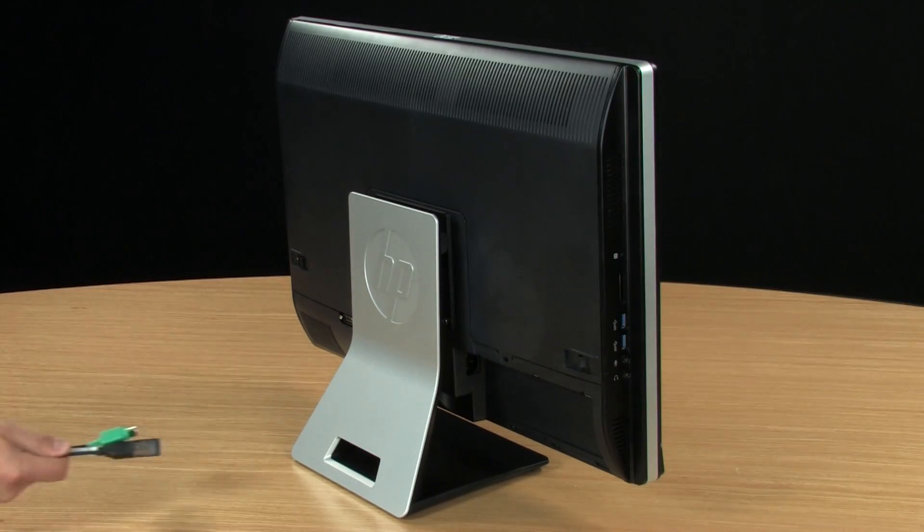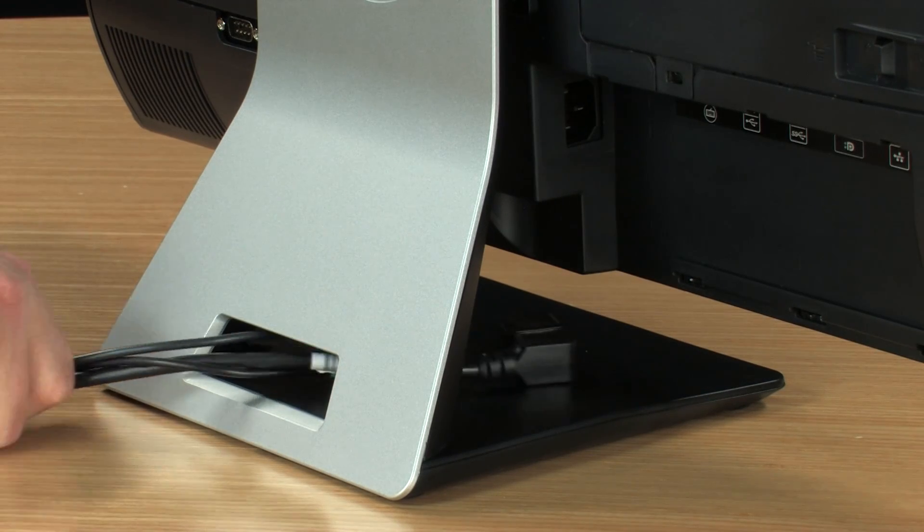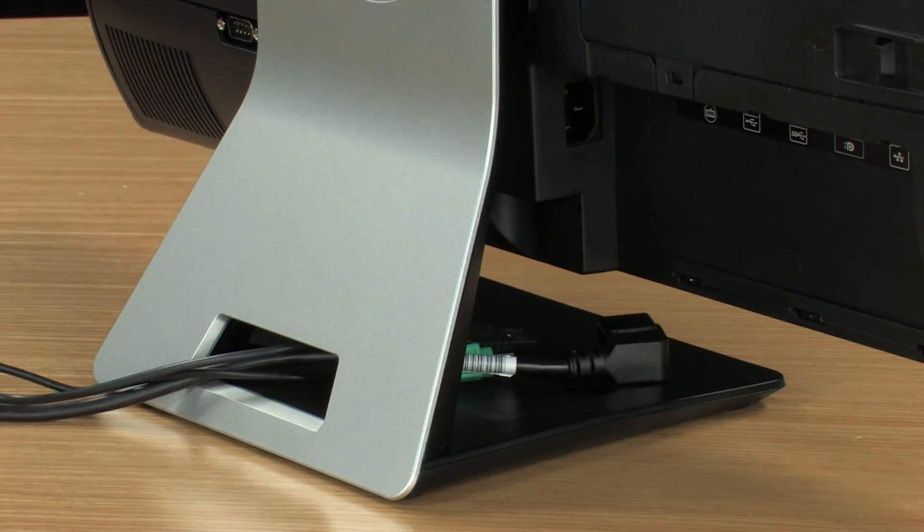Locate the opening on the bottom of the stand. Put the cables together, route them through the stand opening, and plug them into the ports.